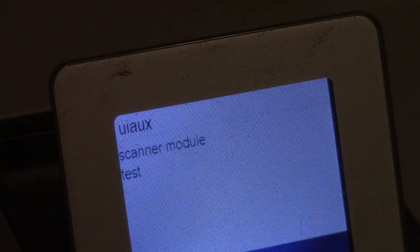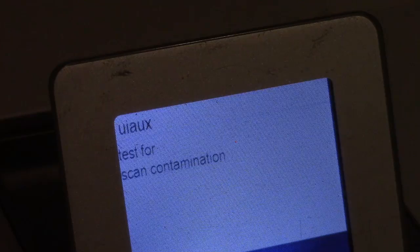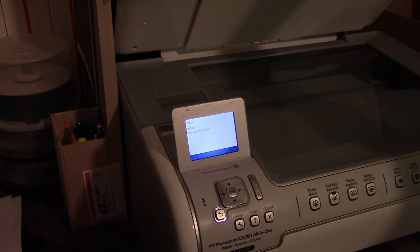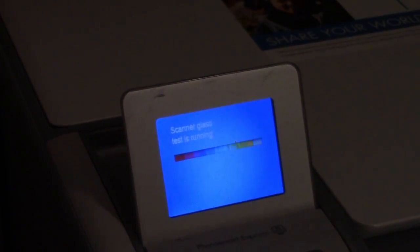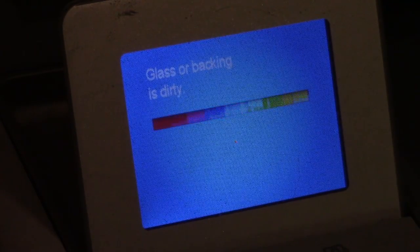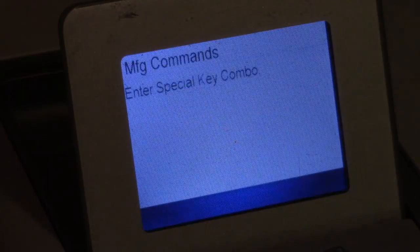In the service tests, the very first test is a scanner module test. The only option it gives us is to test for scan contamination — it scans the scanner bed looking for dust, dirt, fingerprints, and similar issues. When I close it up and run the test, it says 'the glass or backing is dirty,' which means the glass or backing needs to be cleaned. If it were clean, it would tell me that.